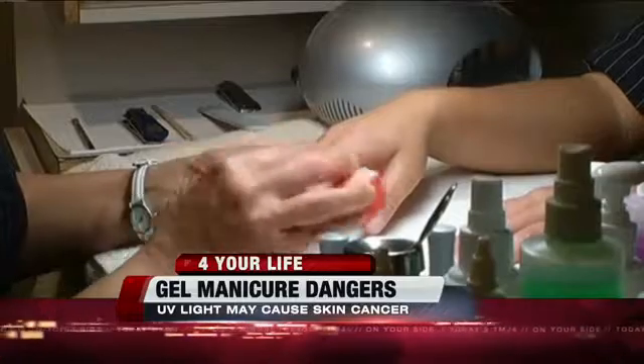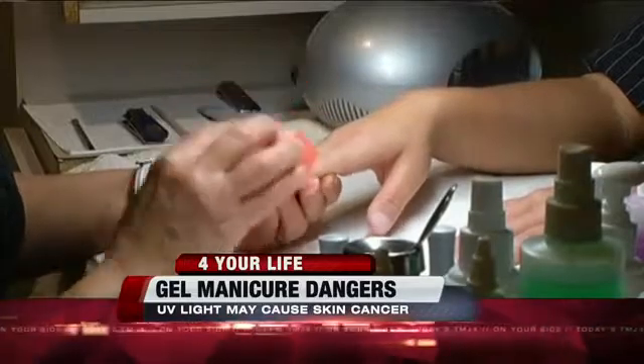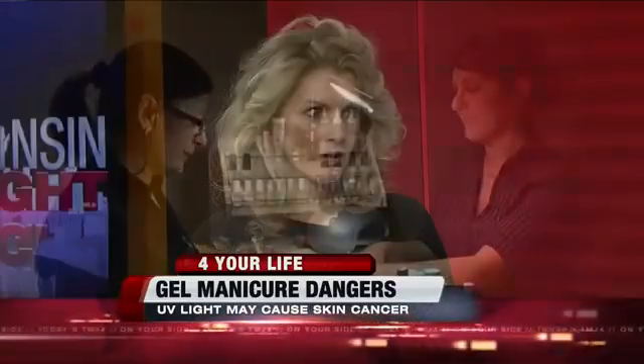The interesting and very important data is that these light bulbs which are used in gel curing are very, very weak — so they don't emit as much power as in tanning salons. A woman should not be worried about it. If she has a gel manicure, she should not worry about getting cancer.